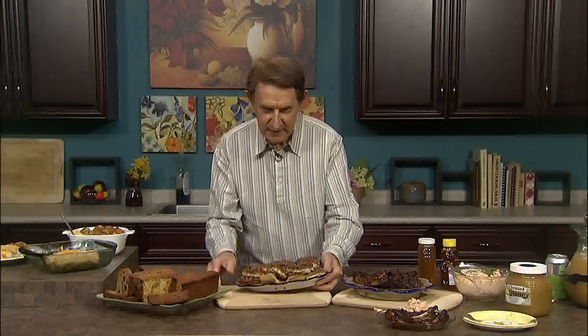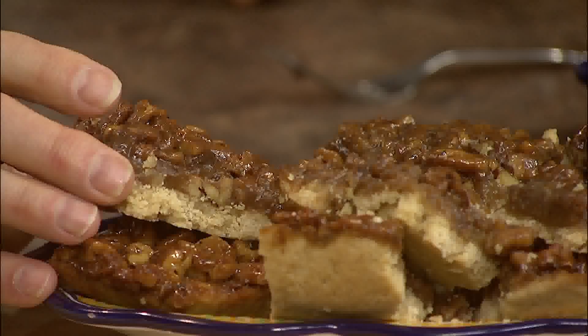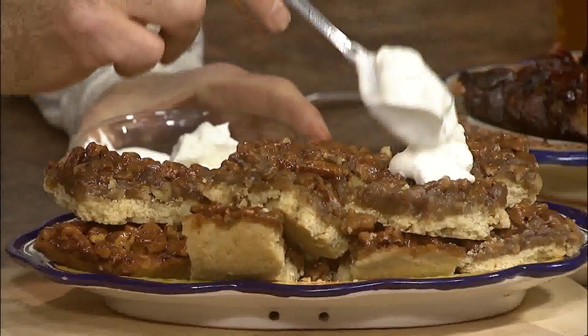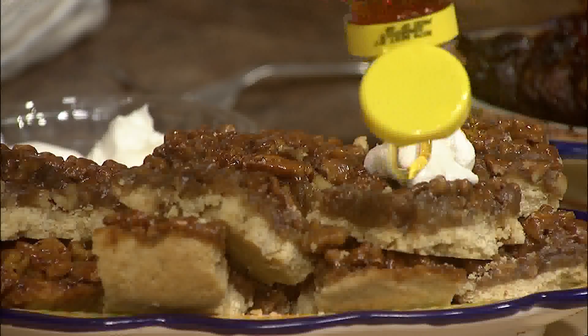For dessert, these are my maple pecan squares. Take a look — they're quite easy to make. The crust is made with butter, brown sugar, and flour, and on top there's a mixture of pecans tossed with honey, brown sugar, and a little whipping cream. If you really want to be decadent, whip up some cream and put a little on each bar before serving. The little honey bear is saying a little more honey please, so we'll add just a little — it's a dessert fit for a queen.